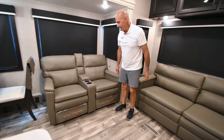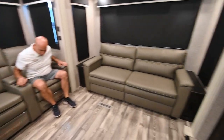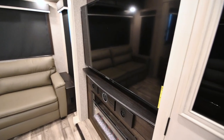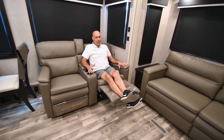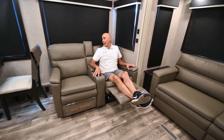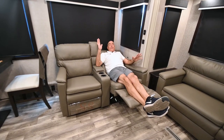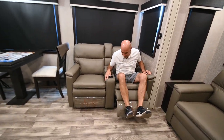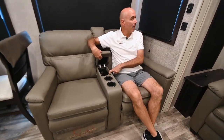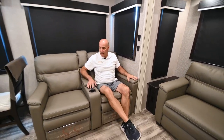We have recliners right across from the TV at a perfect viewing angle. There's a little pull tab — just give that a tug and they recline. They call this a wall hugger, so I can push back and this will recline almost fully even though it's right up against the wall. There's a little place for remote controls here, a light switch, and more USB ports right where you need them to charge your gadgets.